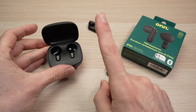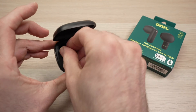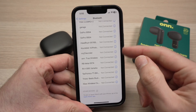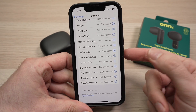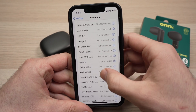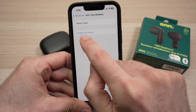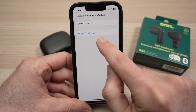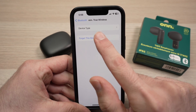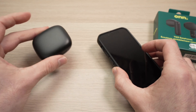Let's get started with my first trick, which is to put them back into their case and close the case. Then go on the device they are connected to — in my case this is my iPhone — find them in your Bluetooth list, tap on the info icon on the right side, and click on 'Forget This Device.' On Android it's about the same thing, and on your computer as well — forget this device. This will completely un-pair them.